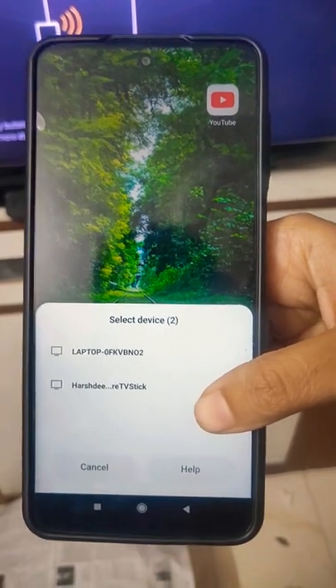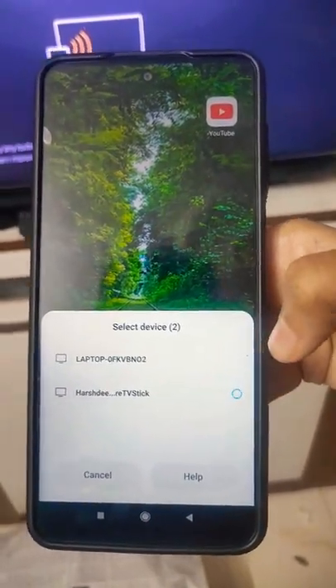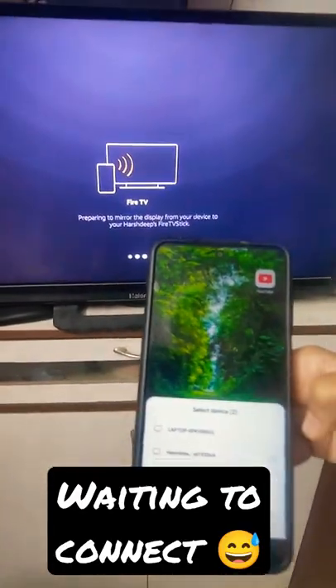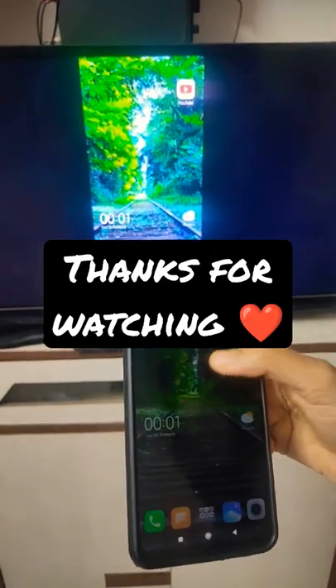Now you can see your Fire TV Stick option appears. Just click on it, and that's how it's done.